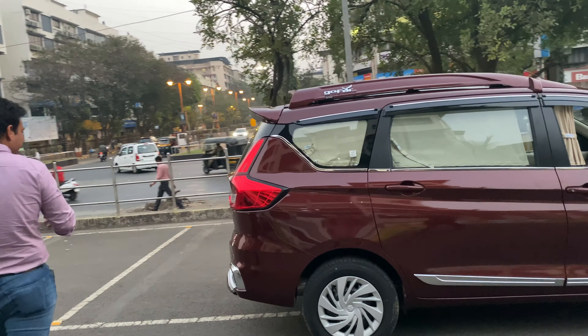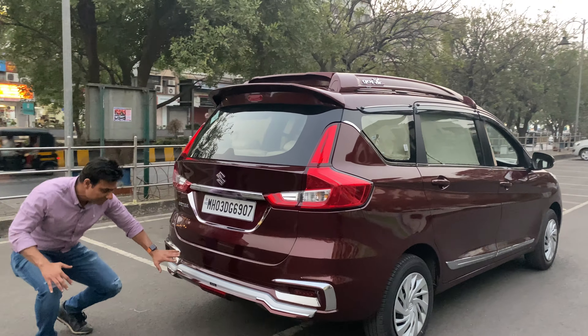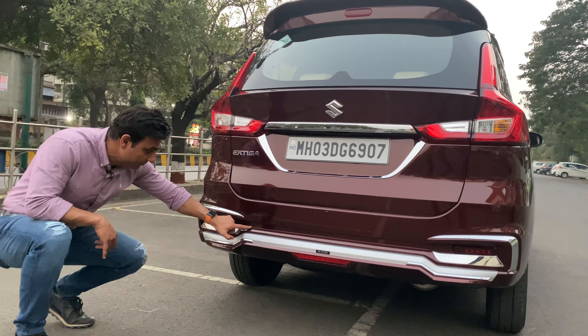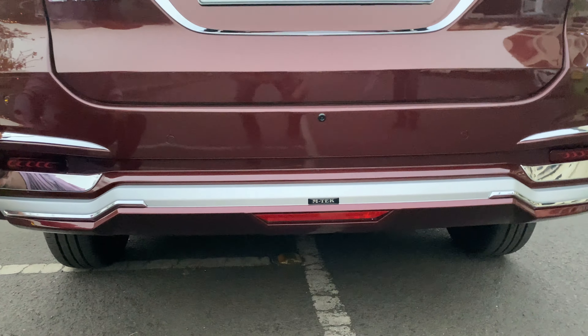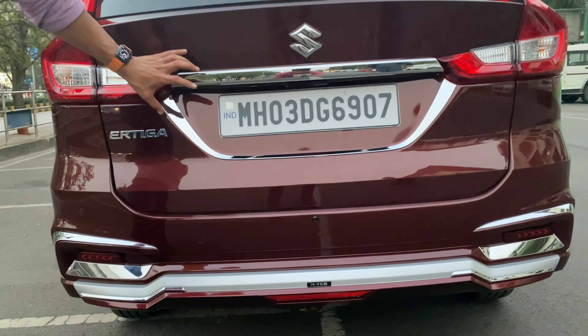Moving to the back view, we have put diffusers for the look of your car, and there are also two chromium touches. There is a spoiler as well — you can see the finishing of the spoiler. Unlike the regular spoilers we typically use, this one is done differently.